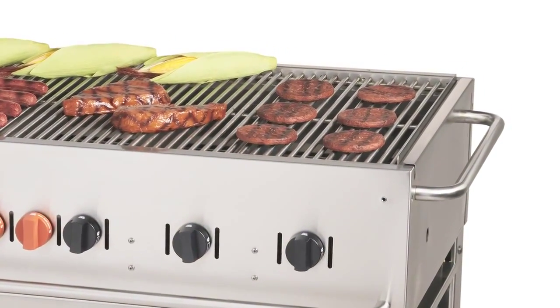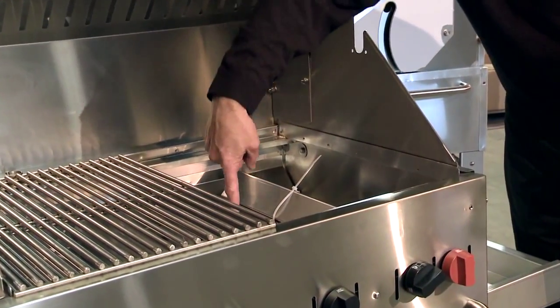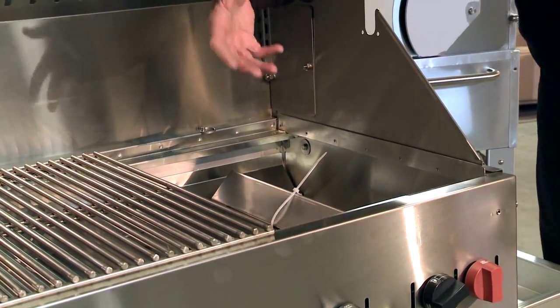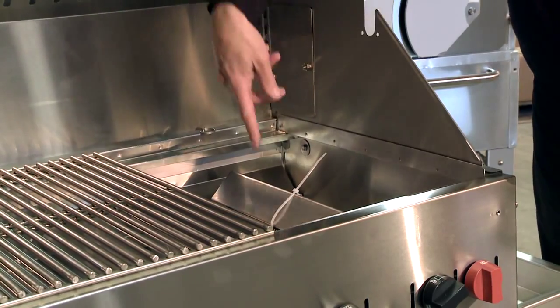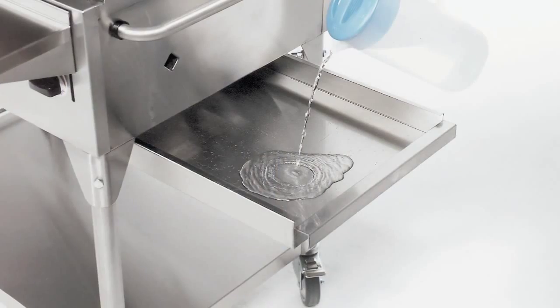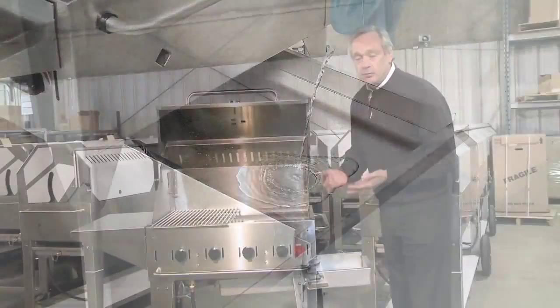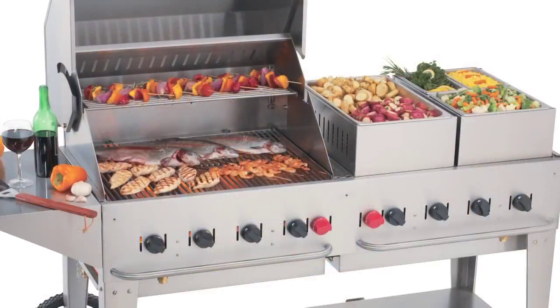If we're doing fatty foods like hamburgers, the hamburg fat will actually hit the radiant and it comes up and flavorizes the meat. If it misses, the fat lands in the water and that prevents any grease fire. So always keep water in the water pan — it gives humidity and moisture to the product that you're cooking.